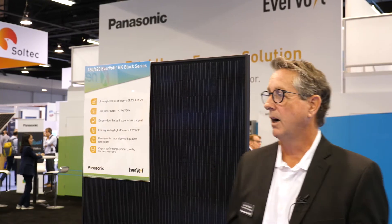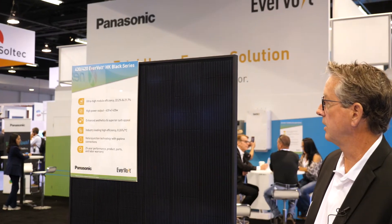Greetings folks, Bruce Chandler with Panasonic Regional Sales Manager Northwest, here today live from RE+ to talk about a couple of our new products that are coming to market. Right behind me over my right shoulder is our new 430/420 module.